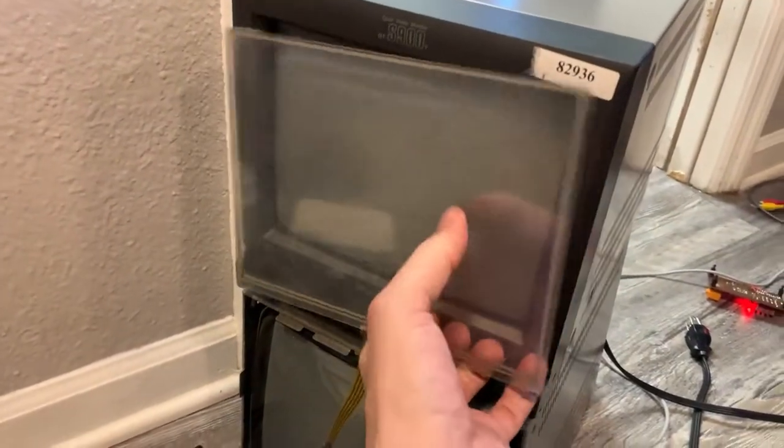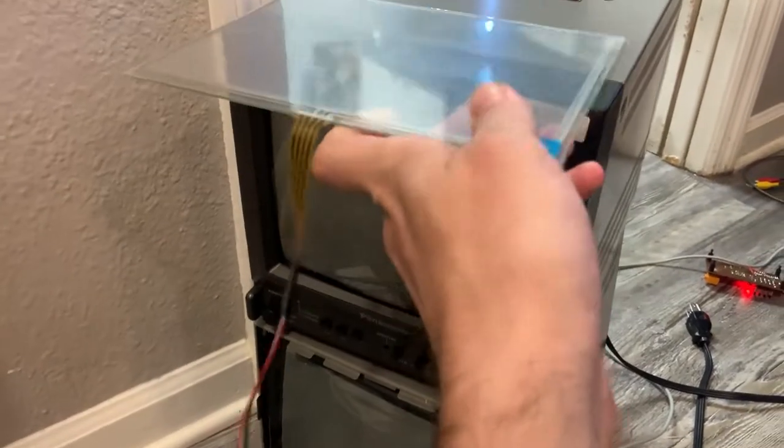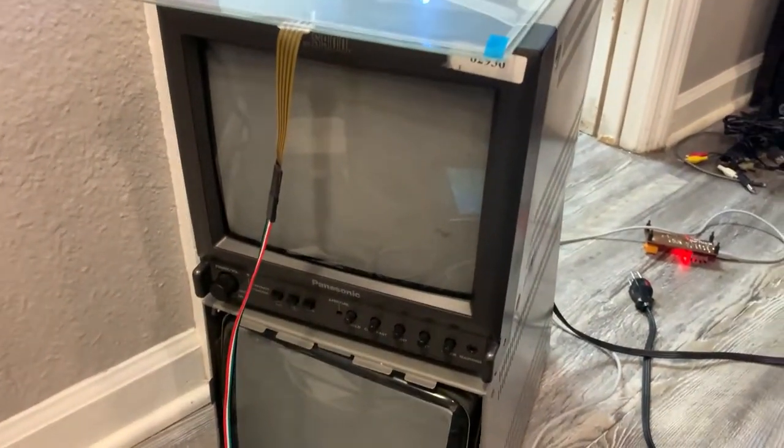Even though it's larger, you know, after you calibrate it, it sorts everything out. So yeah, it actually works pretty well.